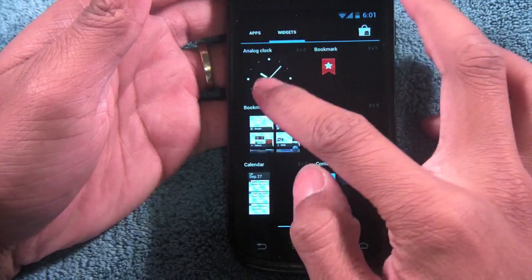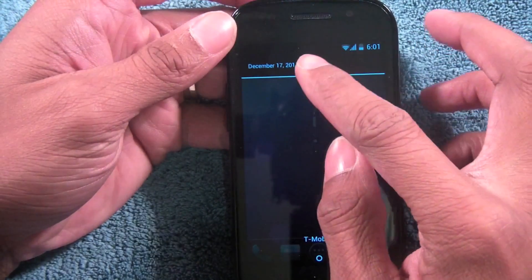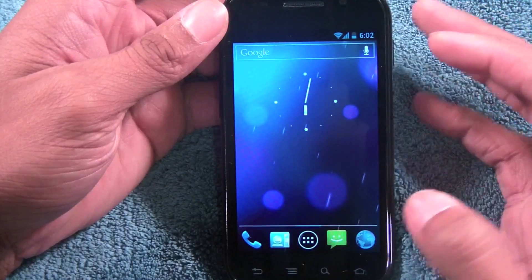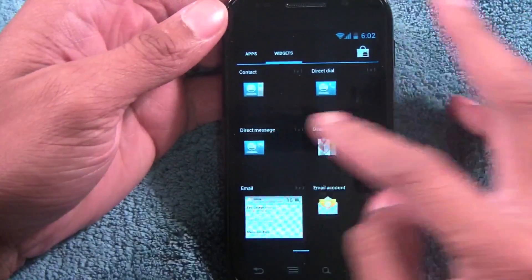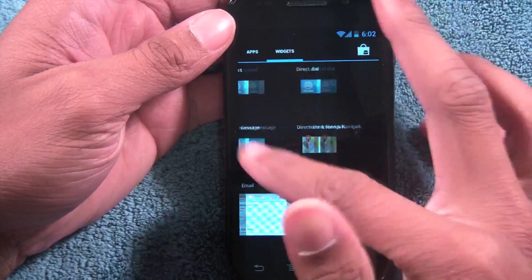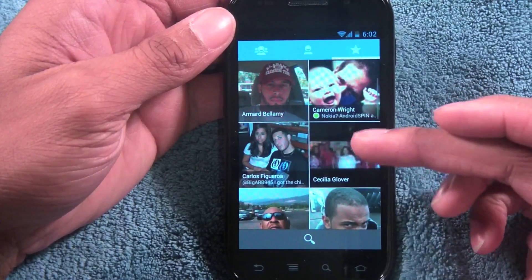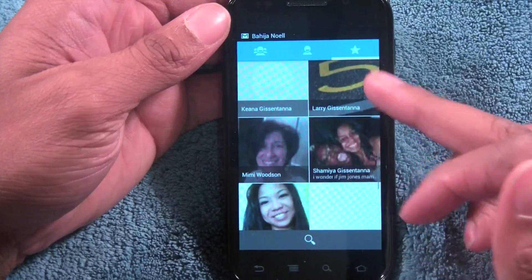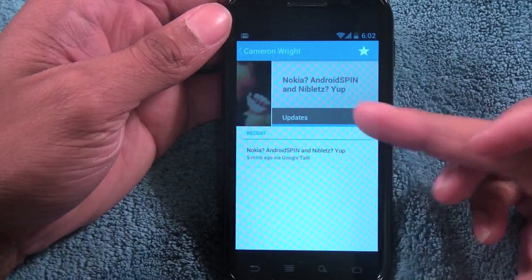Widgets are pretty much the same as Honeycomb. You can also access settings directly from here. The beta I had previously was a little like this but it wasn't as fluid — the experience on this is phenomenal. One widget I don't think is in previous Android versions is the People widget, which shows your favorite contacts. People with a green icon are on Google Talk so you can see their status updates right there.